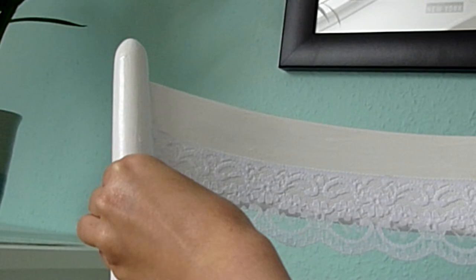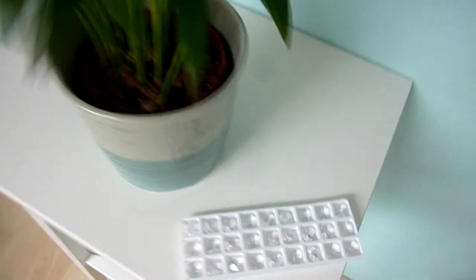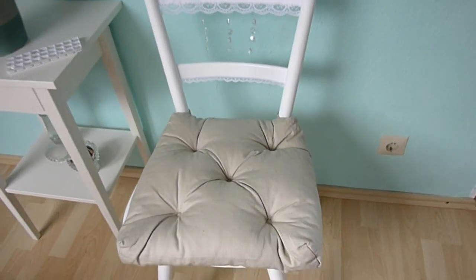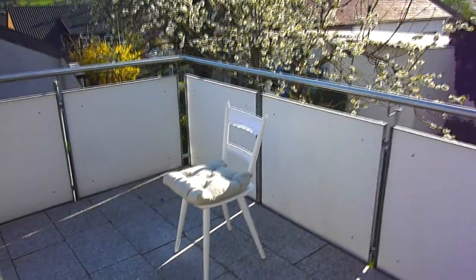I repeated this step with the thinner lace ribbon at the middle rail. My original plan was actually to stick on some crystals, and I got these from my chandelier spare parts store. You can simply attach them onto the chair by knotting them into the lace with a nylon thread. I tried out some different options but in the end I just left them out because I preferred it without. For the last step, I bought a beige seat cushion to achieve a comfy seating area, and that's everything I did to my chair.